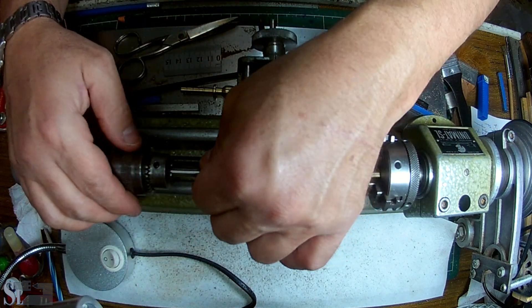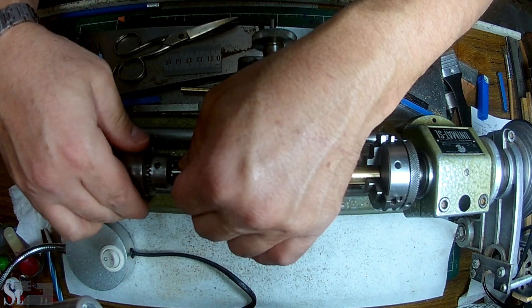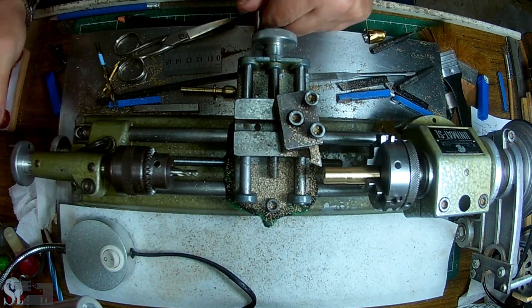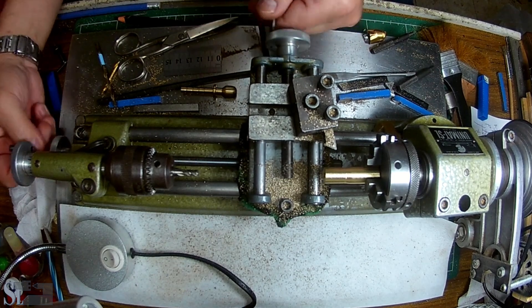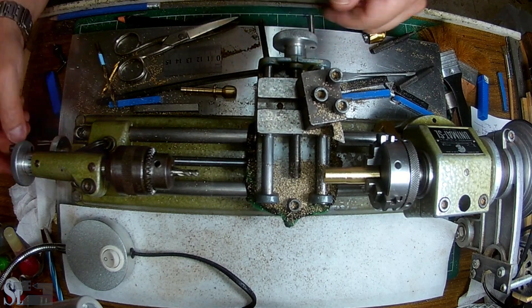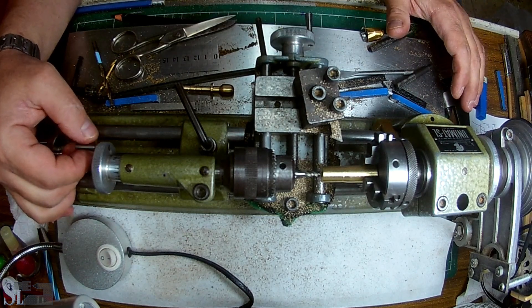A 4mm hole on my part. I'm going to hold it as close as possible because I want this system to be as rigid as possible. We are locked — let's see how we do.